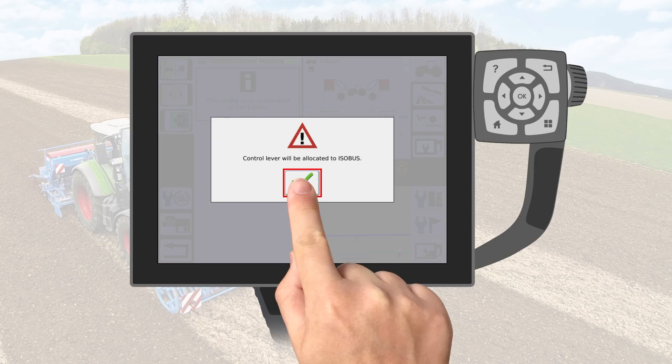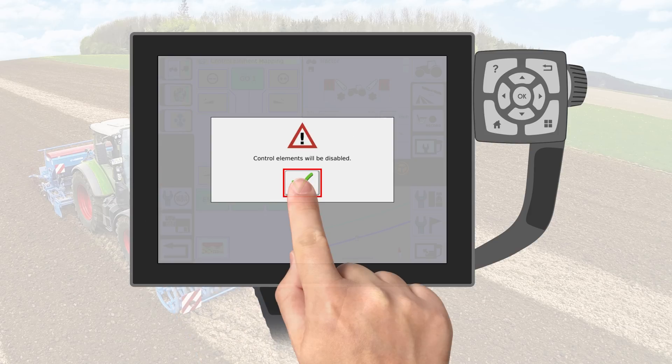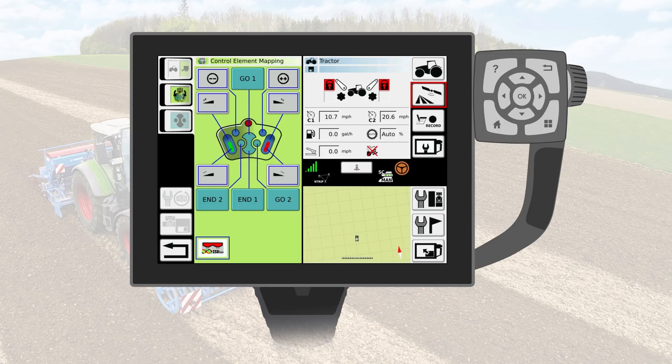Confirm the message. Now deactivate the joystick. Confirm the message. Now you have the possibility to allocate up to 6 functions to the joystick. The procedure is the same as before.